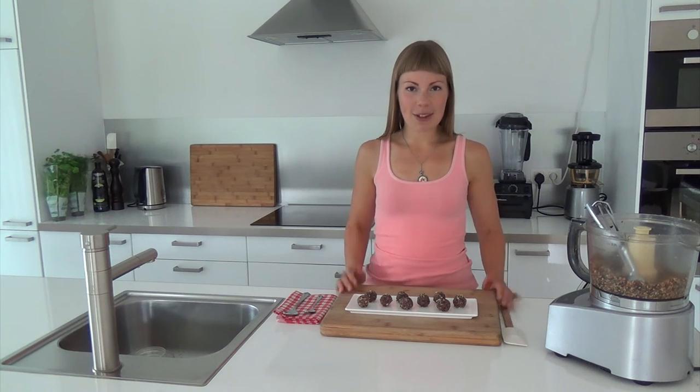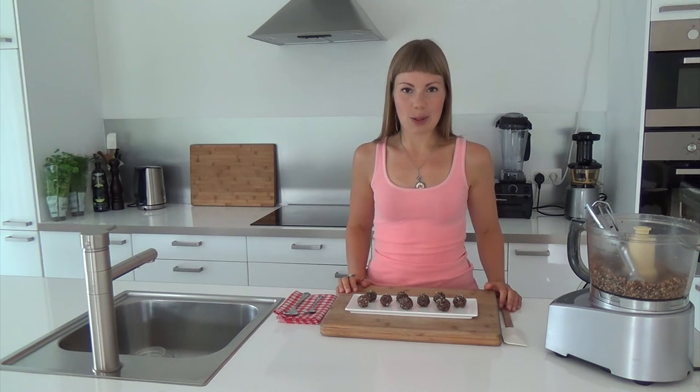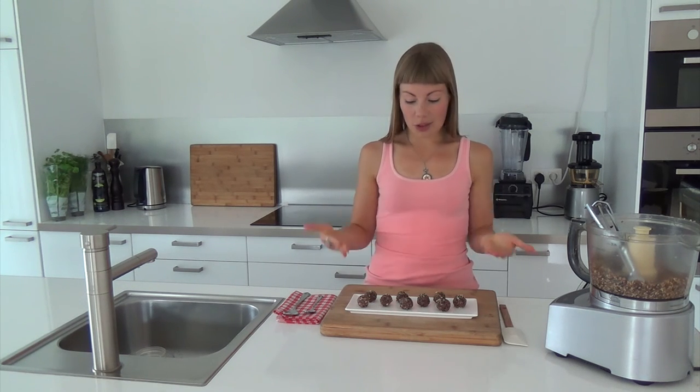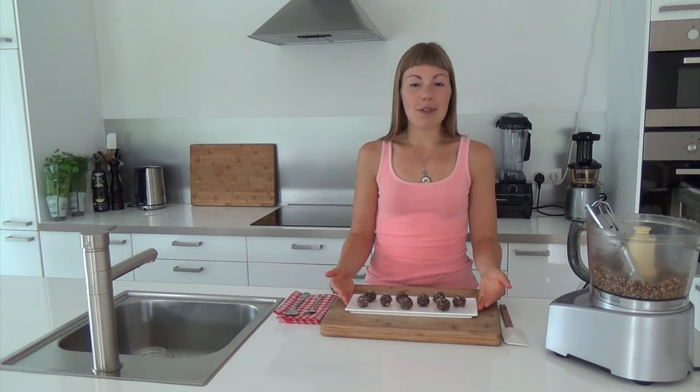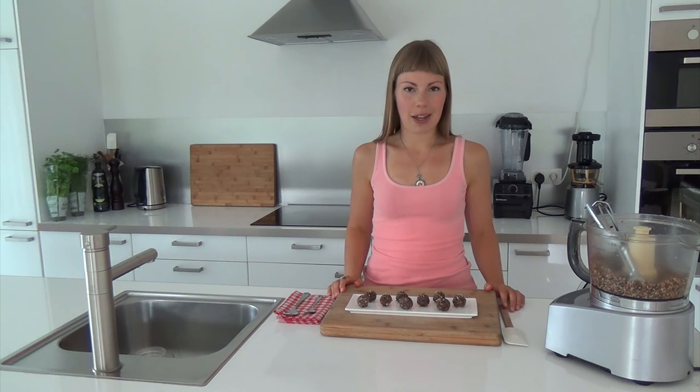So I hope you liked this recipe video. If so, please give it a thumbs up and share it on Facebook, Twitter, Pinterest and Instagram. I would also love to find out what you think of these chocolate chip cookie dough bites, so please leave a comment down below or go to julieslifestyle.com/blog and leave a comment there.